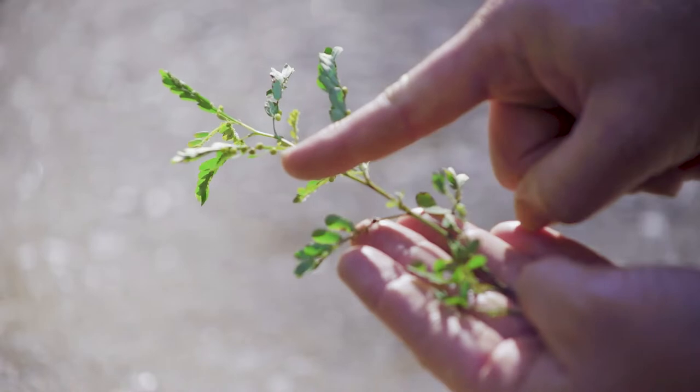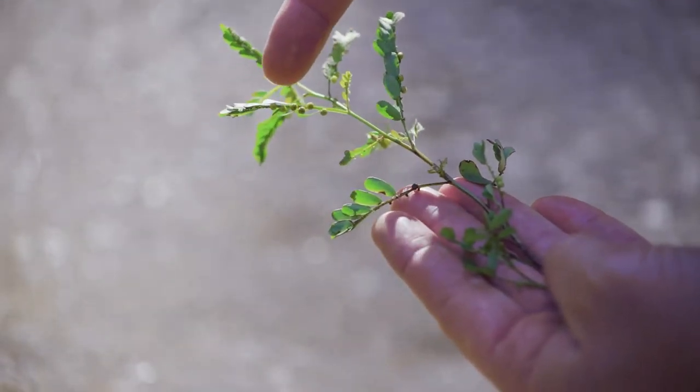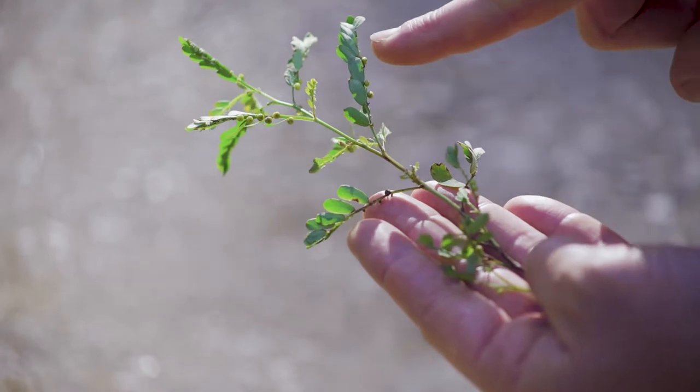It is a warm season broadleaf annual that looks like a miniature mimosa or fern. It is slender, typically greenish in color with a red stem, and prefers moist, fertile soil. One of the unique things about chamber bitters is that it has seeds on the underside of the stem and sometimes on the leaf.